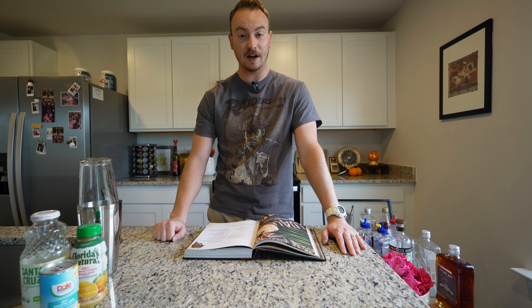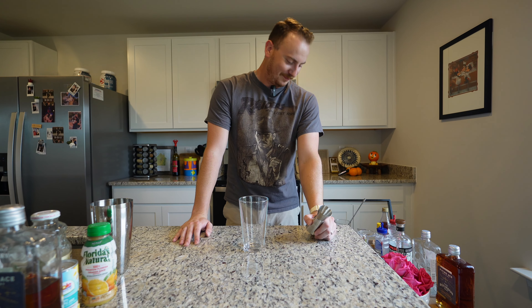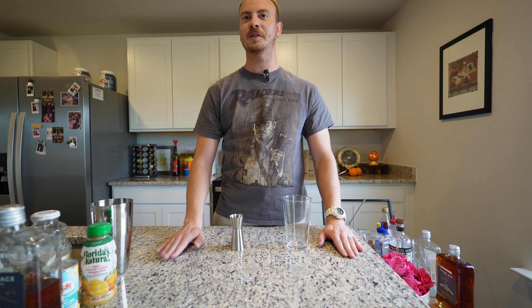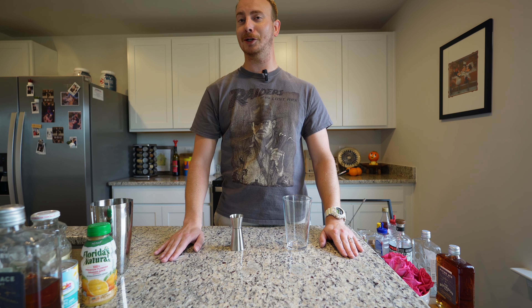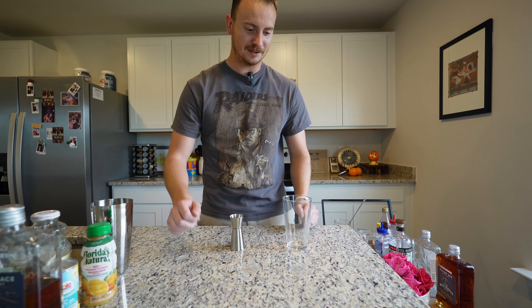First things first, you need your shaker. Have you seen my jigger? What is the jigger? Hidden in plain sight. What I think is the coolest part of this drink is it sounds like that Christmas song — Malakalikimaka is the thing to say when you're drinking a Halakulani cocktail.